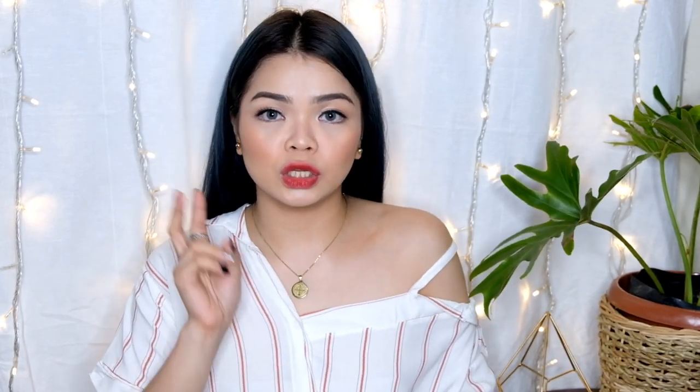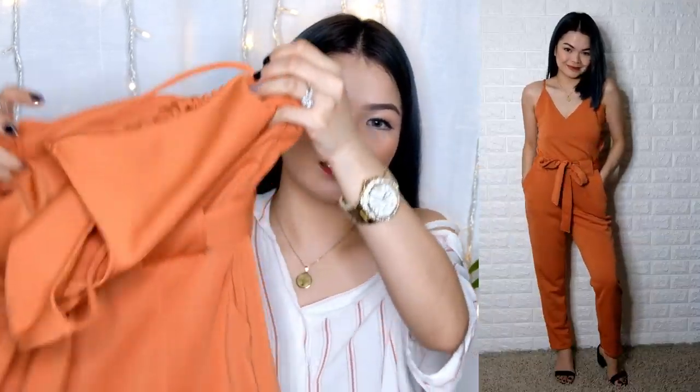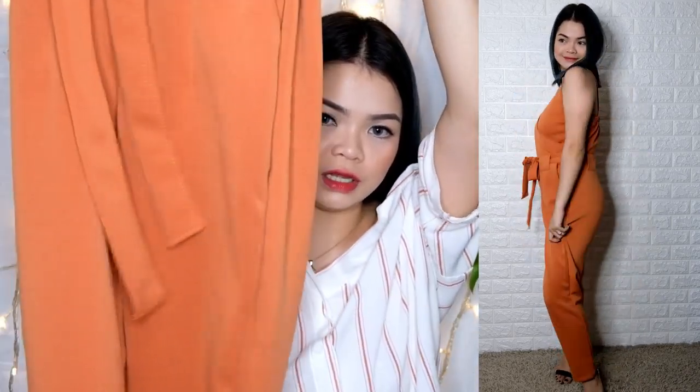Next one naman — ito, nakita nyo na din siya dun sa huge Taytay haul ko number two. Yung jumpsuit — binalikan to kasi super mura niya compare sa apartment clothing na 2,000 plus. Same na same ng tela, super nice. Super elegant yung tignan. Very nice kung pupunta ka ng mga semi-formal events. Ito naman yung next color — maganda tong color na to, it's like tangerine rust color. And I have here also black — black is beautiful.